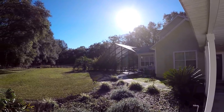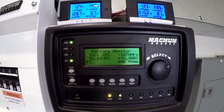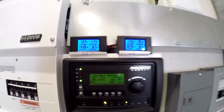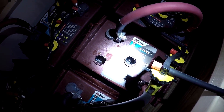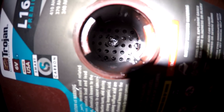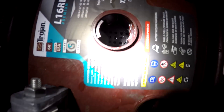Sometimes it'll be cloudy in the morning and then the sun pops out all of a sudden, giving a massive amount of current. It's not uncommon for me to hit 80, 90, or even up to 110 or 120 amps on occasion. It's something I need to keep an eye on, but you should go by the specs of your own battery system and do what's right for you.